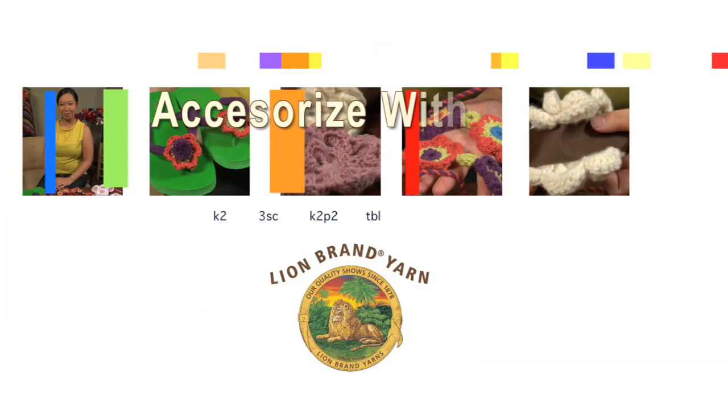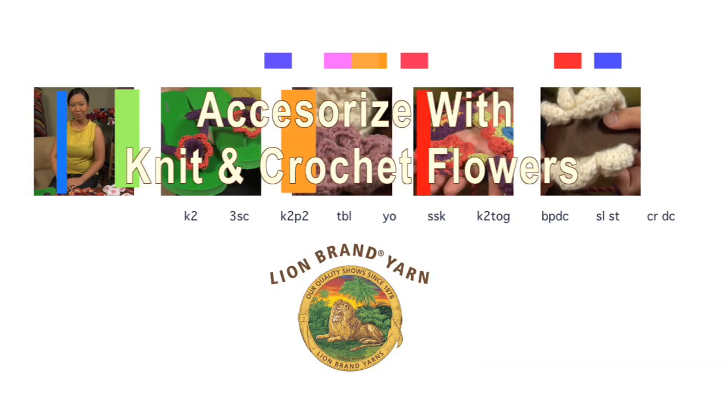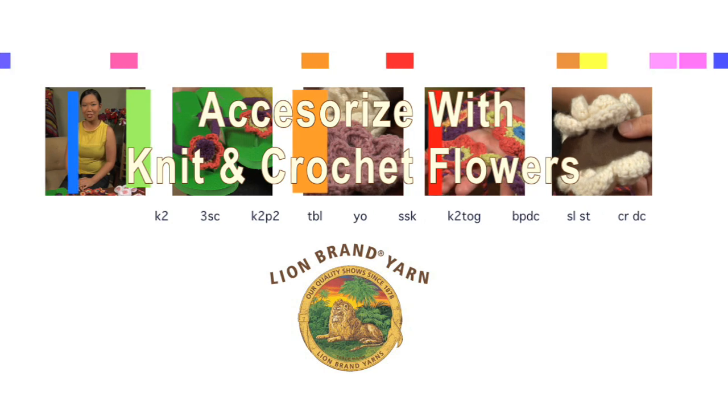Hi, I'm Zanti, and today we're going to talk about how to embellish with yarn, making all of your projects extra special. So you might be wondering, how exactly do you embellish with yarn? Well, I have some great examples for you today.